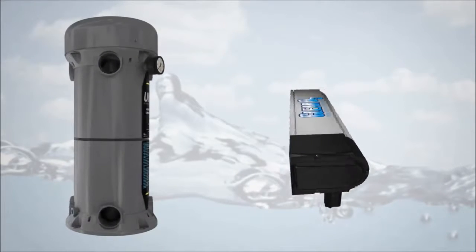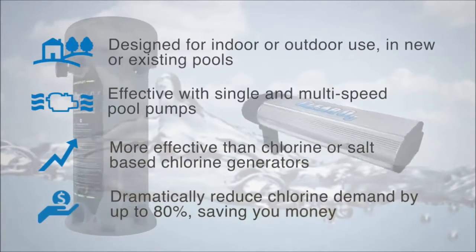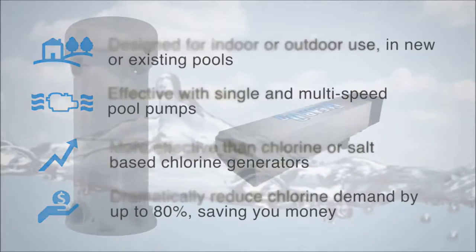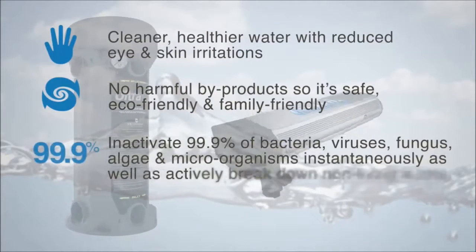Include this system on any new or existing pool and enjoy exceptional water quality, maximum swimmer enjoyment, a reduction in chlorine demand, and a more natural, environmentally friendly swim experience with minimal maintenance, saving you time and money every day.